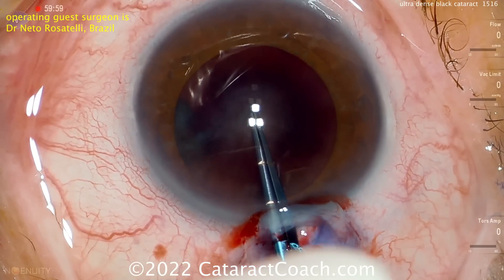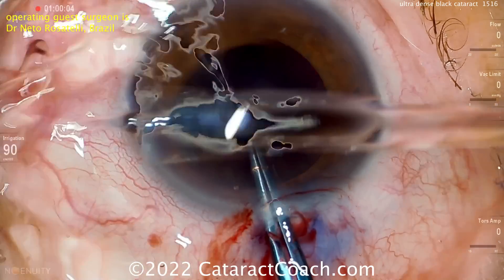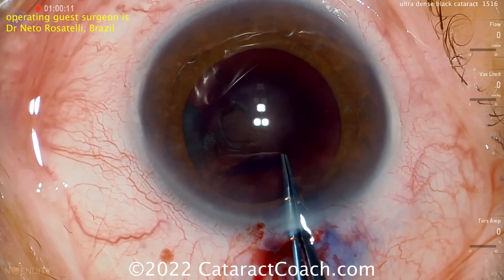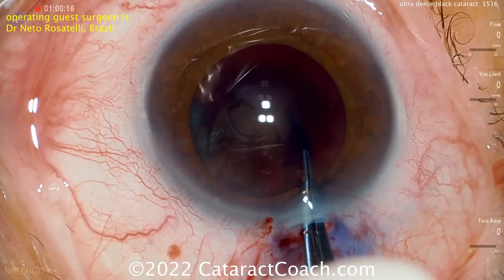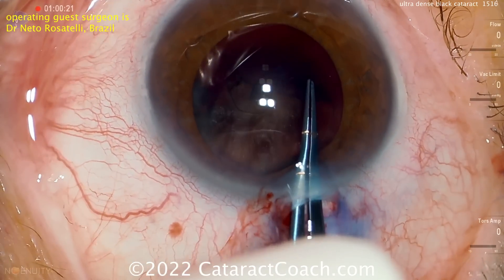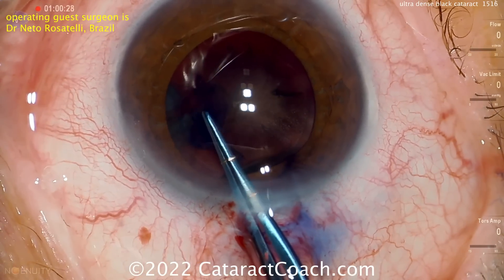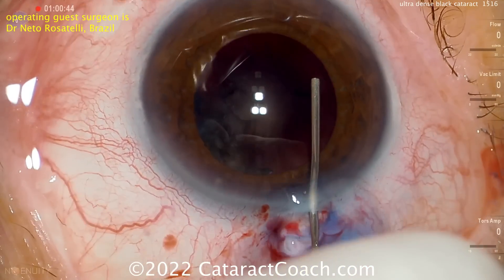As you're going to make a capsulorhexis, you probably already know the saying: do not make a baby capsulorhexis. With an expert like Dr. Rosatelli, you don't have to worry — it's going to be a sufficiently large rhexis. With a very dense nucleus like this, you need room to get it out of the capsulorhexis. You want at least five millimeters in diameter — five and a half would be just about perfect, and I think that's what we've achieved here.